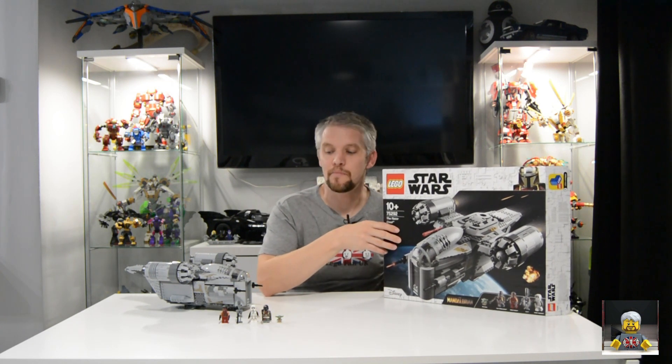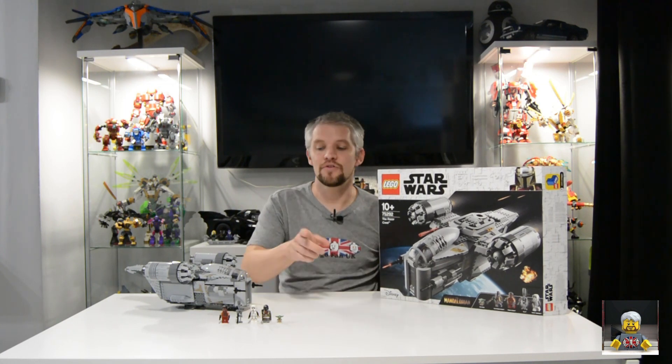Hi guys, my name is Martin, it's LEGO Fan UK. Today we have the Razor Crest. This is my review on this cool little set. Set number is 75292, features 1023 pieces, we get five minifigs and we also get the main build itself. I think I've spotted a couple of easter eggs in this set, so make sure you check out this review. It's something I think I've spotted — whether it's just my imagination I don't know. We're going to see if it's worth the price tag of £119.99. It's on back hold until 30th September in the UK and it's been selling pretty well.